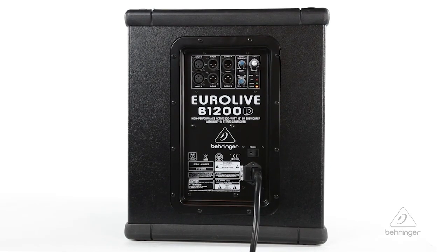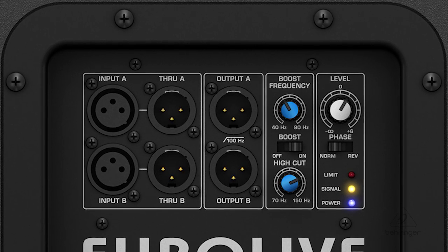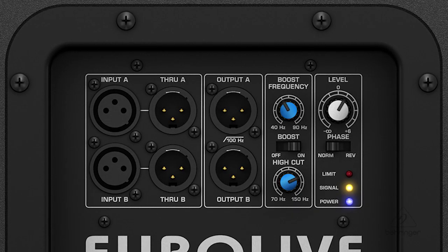On the back of the B1200D there are two stereo inputs, two stereo throughs, and two stereo outputs. On the stereo outputs they have a high pass capability, so you can actually plug the inputs into the subwoofer and then connect full range speakers to it as well.